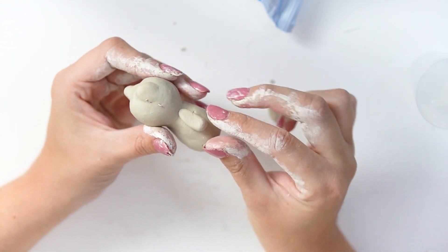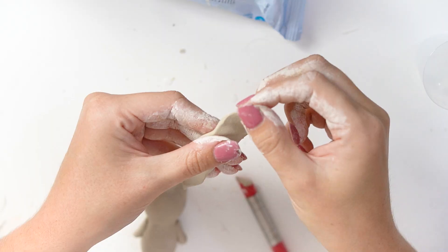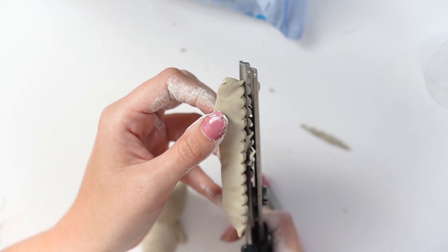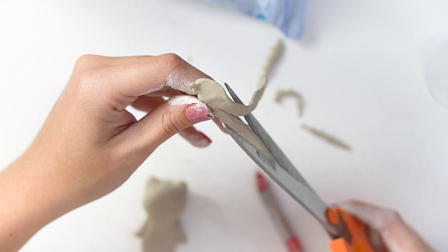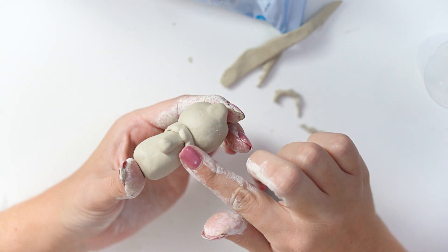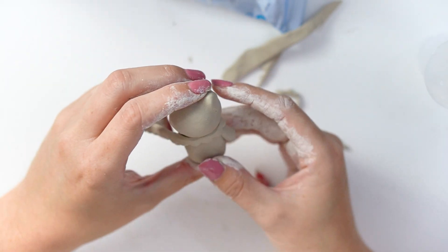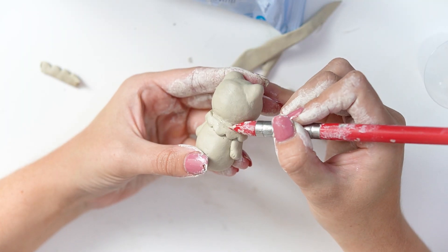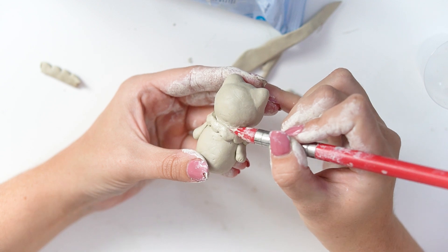To attach the arms I used a little crisscross pattern on the back of the arm and on the base of the piece so they would blend together. Once I had both arms done, I decided to add a little scalloped collar for some extra detail. I used fabric scissors with a scalloped edge, cut a thin strip, then cut a straight line along the edge to make the collar.